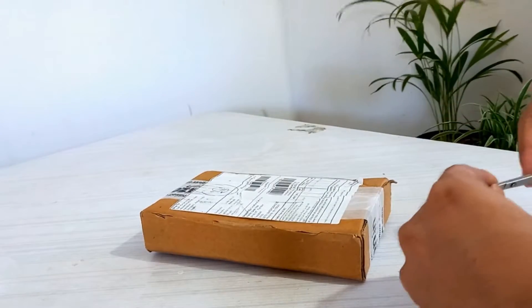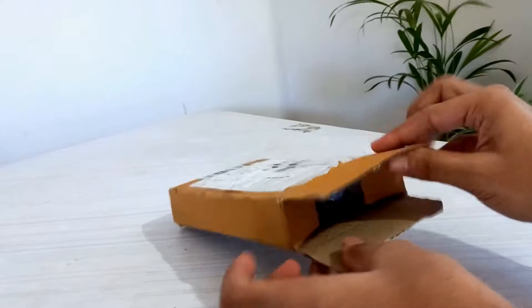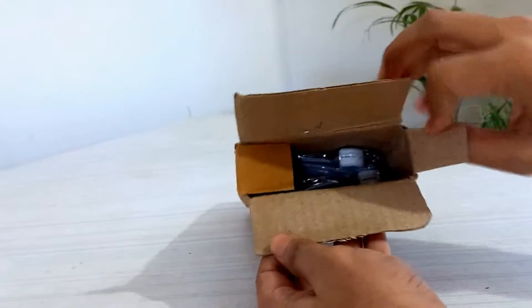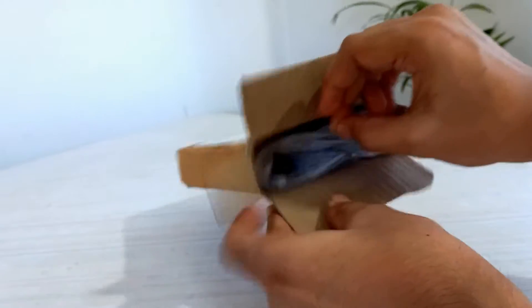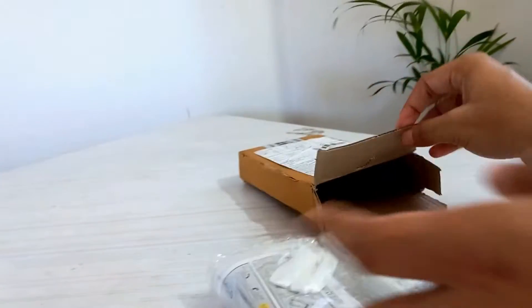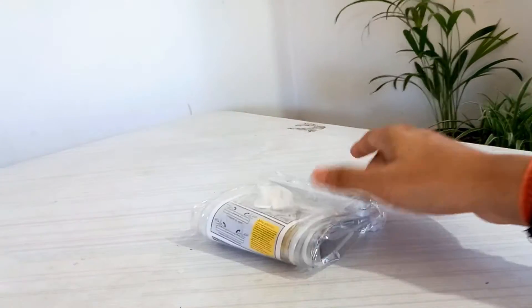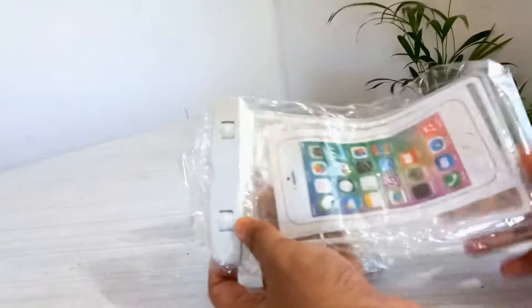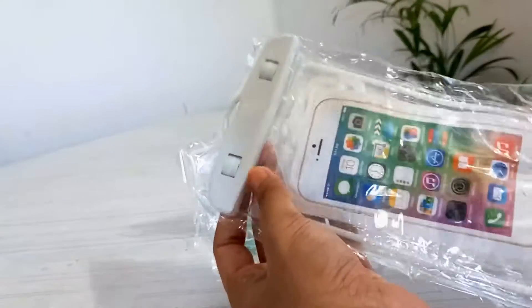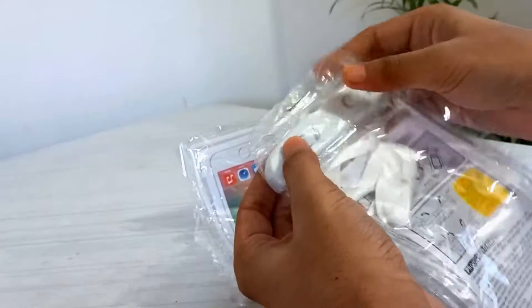Hi guys, welcome to my channel. In this video we are going to unpack and review a waterproof mobile pouch. I got a pack of 24 for 179 rupees, and you can also get a pack of 14 for 98 rupees. I bought this product from Amazon — the link will be given in the description.